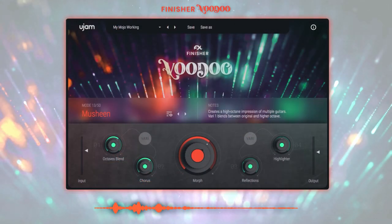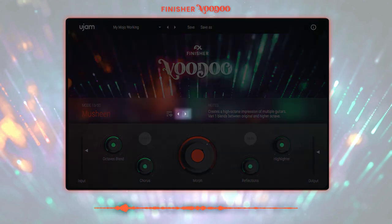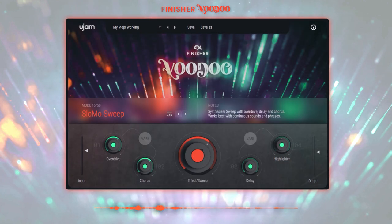Finisher Voodoo offers 50 carefully sound-designed modes. A mode is basically a combination of different effect algorithms and their routing under the hood. There are two ways to browse through the modes: either by clicking on the mode's name, or you can simply use the left and right arrows to jump from one mode to the next.